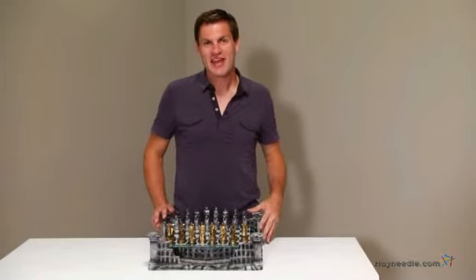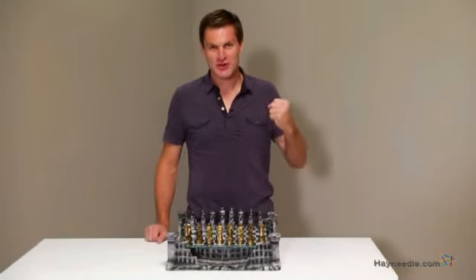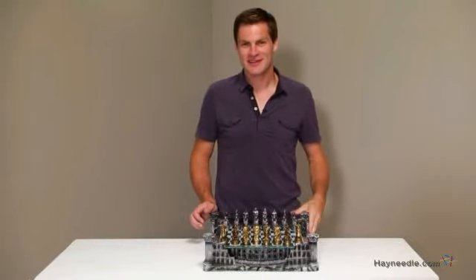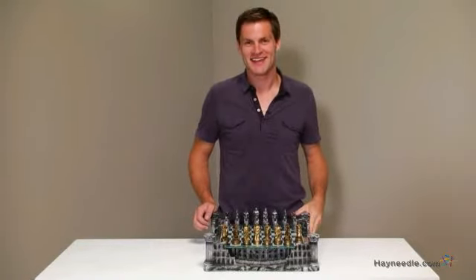Hi, I'm Mark with Hey Needle, and if you're looking for a battlefield where your chessmen can fight for glory, then you're going to love the 3D Roman Gladiator pewter chess set.